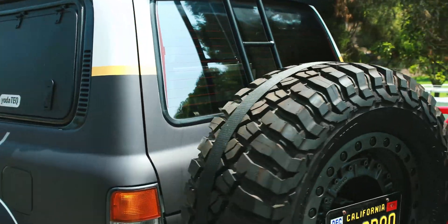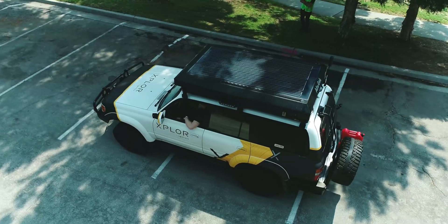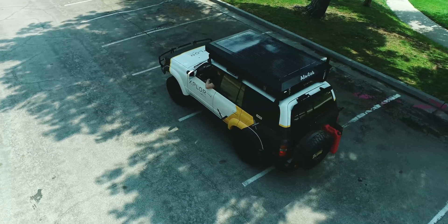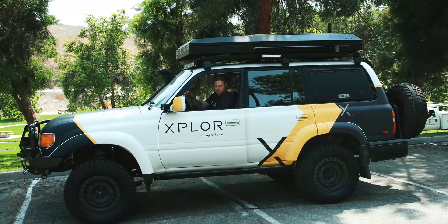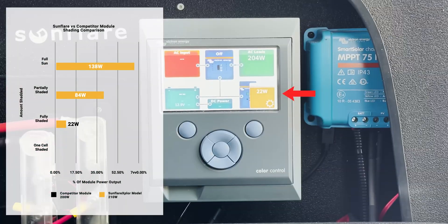Time to go into full shade and see how it does. In fully shaded conditions we have about 22 watts for the Sunflare Explore module.